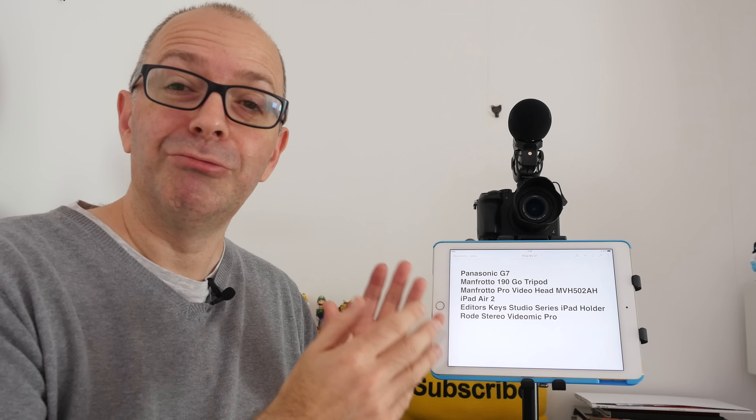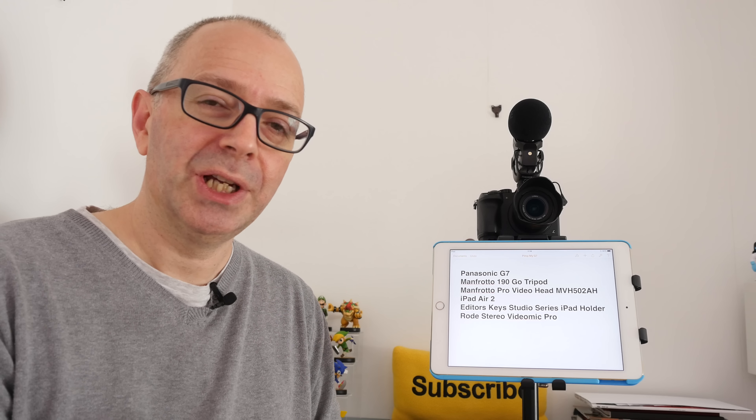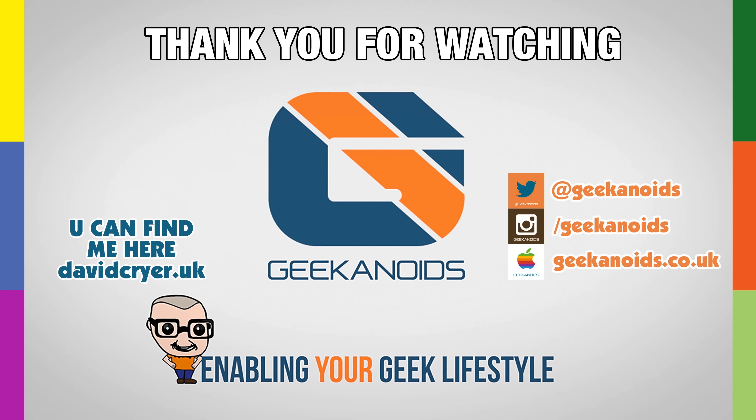The other use for the iPad: if we're happy using the articulating screen to see what's going on, we can use the iPad Air 2 — or your tablet of choice — for making notes, whether it's a full script or just some bullet point reminders about what you want to speak about during your video. Then we can have the actual screen doing the video preview. You can see me previewed in the small screen on the Panasonic G7, and then we've got the iPad here for reading back notes.